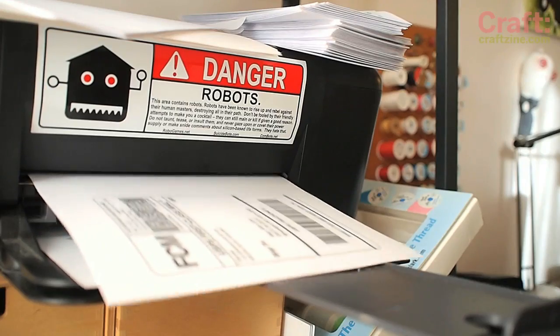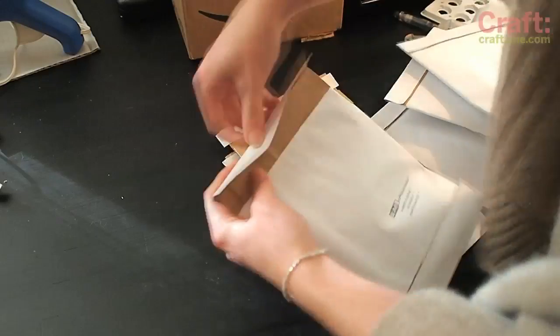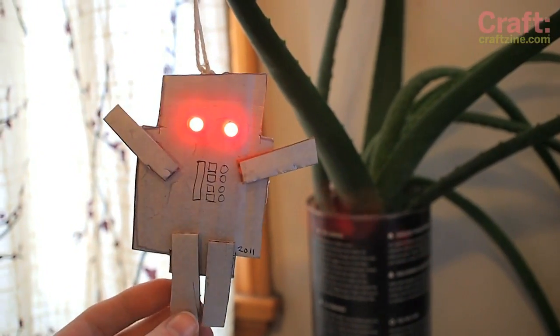Print out some postage, one label for each recipient, slap those mailing labels on some envelopes and pack up the robots.